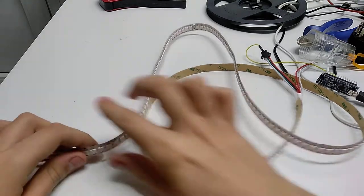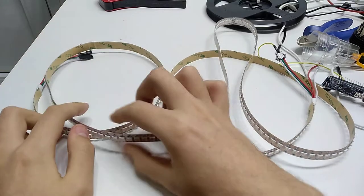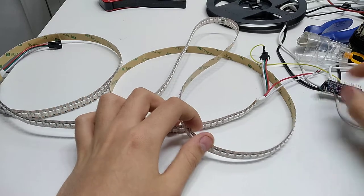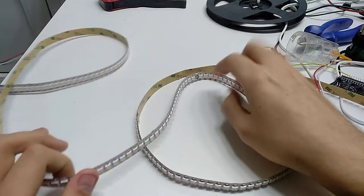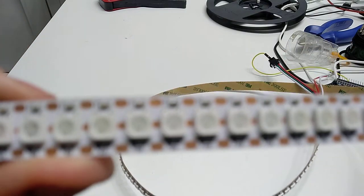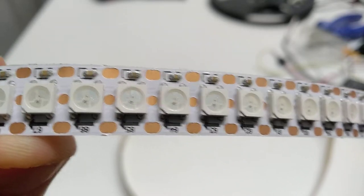An LED strip — a rather long LED strip. I believe it's about 2 meters long and I bought it from AliExpress. I was hoping I'd get it in time for Christmas, and I actually did, but I didn't get the chance to make a video about it until now. So here it is. This is indeed a high-density LED strip, but you might notice something unusual about it — if you look closely you'll see that there are three connections to each LED. That's because it is a NeoPixel strip, or rather I should say a WS2812 strip.